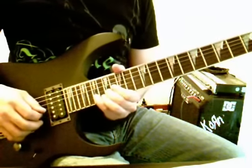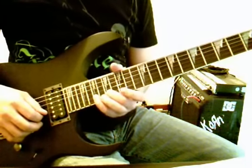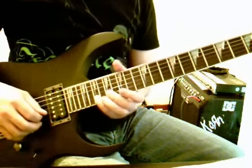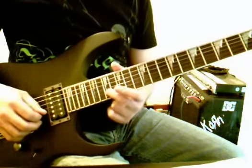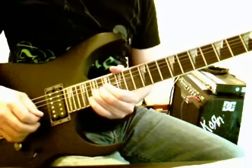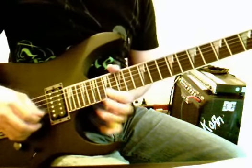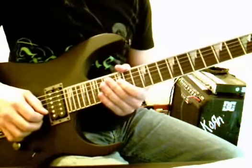Then we're going to bend up 19 half a step on string 2, bring it back down, 17 on string 2, and we're going to do a pull-off from 19 to 17 on string 2, and then hit 17 on string number 2 with a bit of vibrato. So that's part number 4.